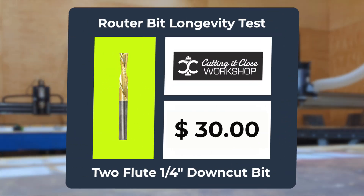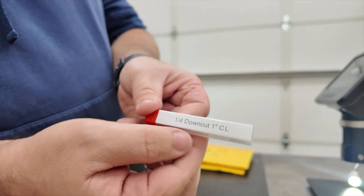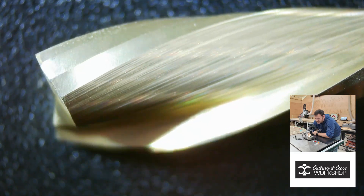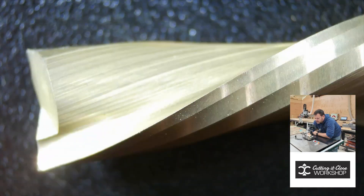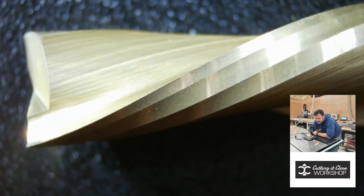Next up, the CIC Workshop Bit at $30 shipped. It's also a two-flute down-cut bit with a one-inch cut length. It definitely has a coating, although it doesn't list what that coating is. I also don't know where this bit is made. This is our mid-range budget tool.